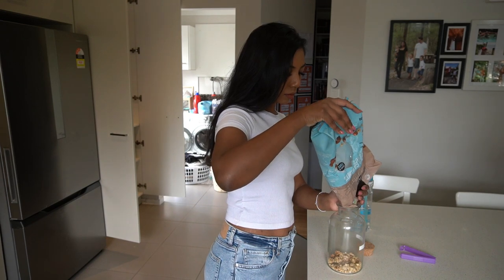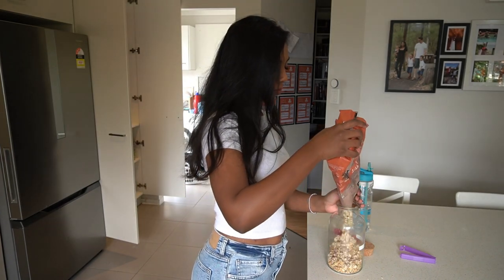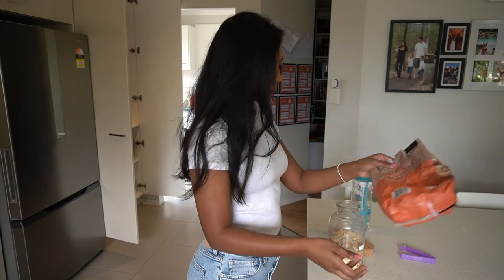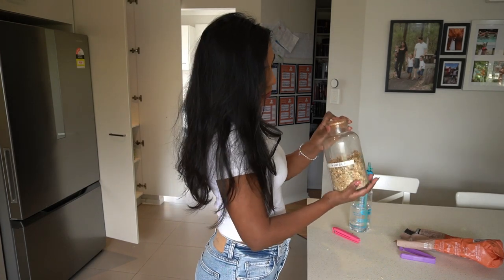I like to once a week just check my pantry and see what's needed and what needs to be topped up. Ever since I've organized it, it has made the biggest difference — I know where everything is and I know what I've run out of and what I need to get. I check my inventory and see what needs topping up so I know what to get at the grocery store.